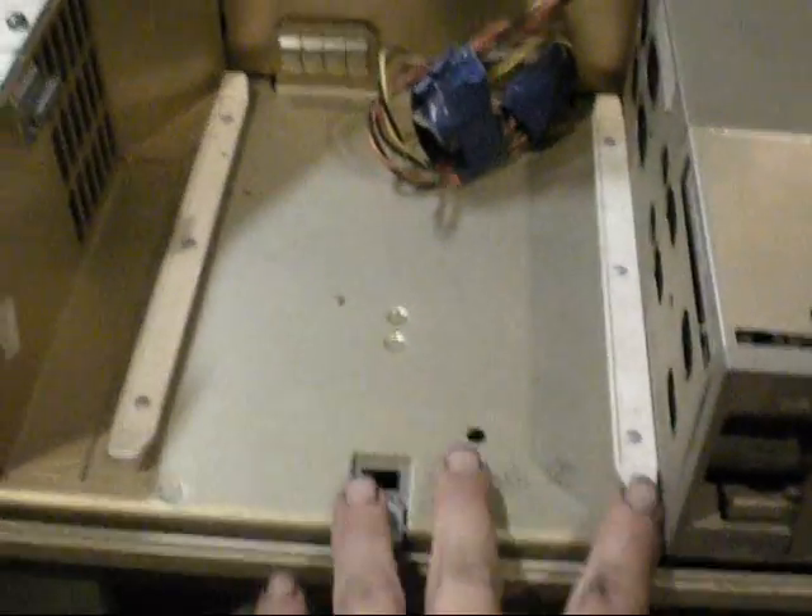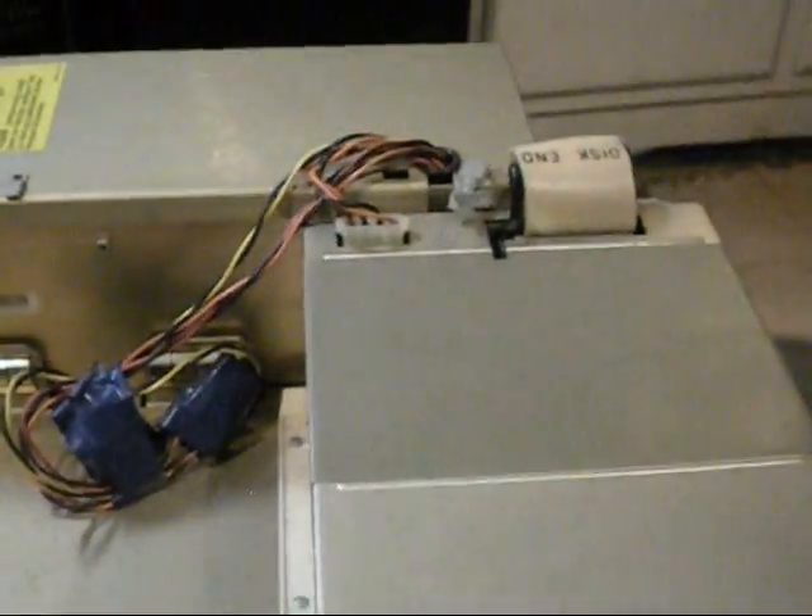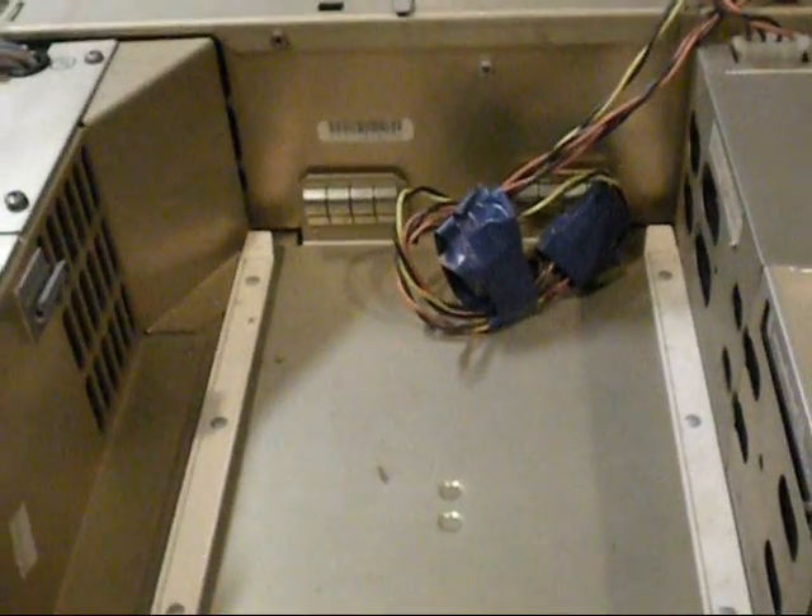That's with the cover off. As you can see it's missing its oversized hard drive. There's electrical wires there for it, but there is no ribbon cable or anything. Who knows if it even had one.